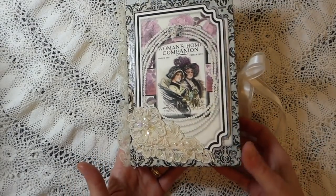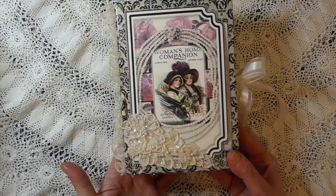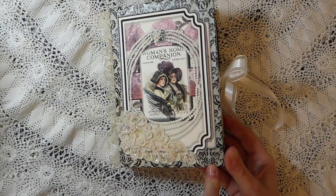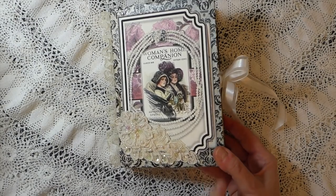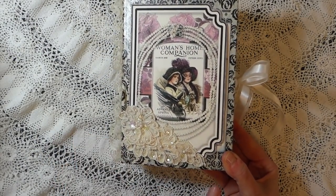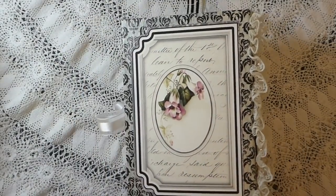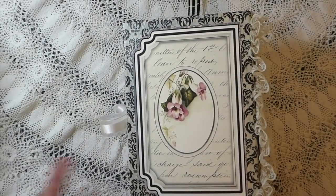This is an altered book — it's been a while since I've done one of these. I had some decoupage paper and as soon as I saw the kit I knew this was going to coordinate nicely with it, so I went over the book with the paper.